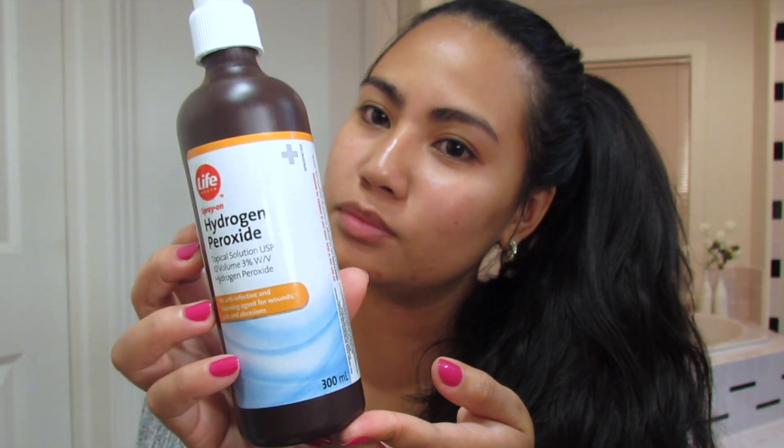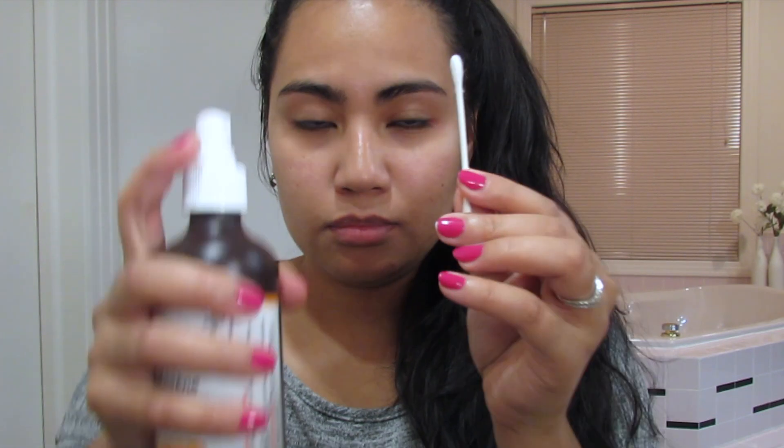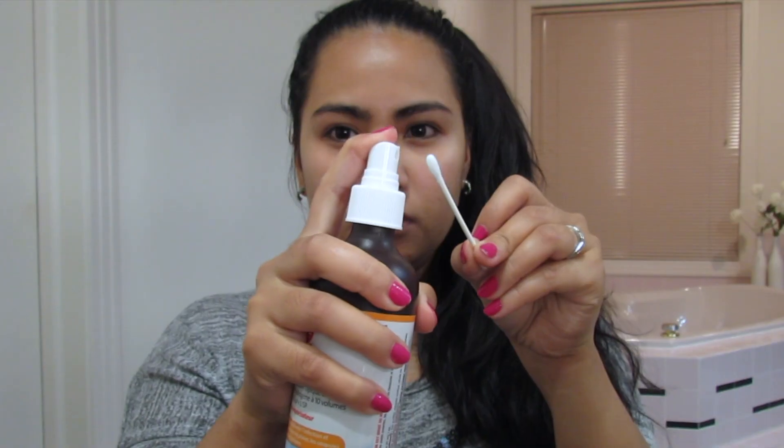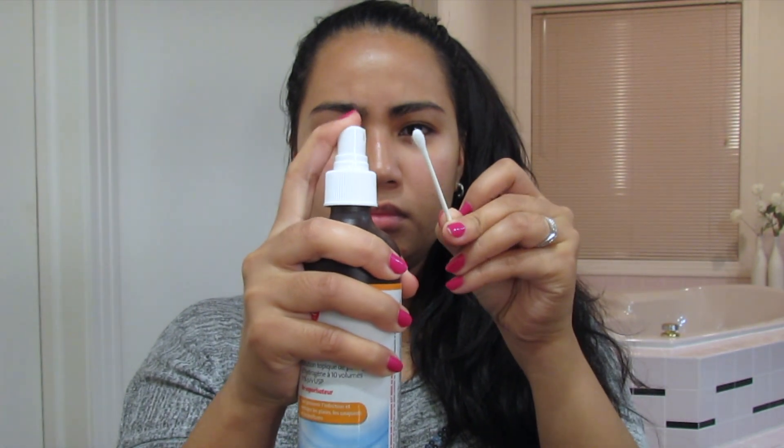Make sure to dry your face completely before applying the hydrogen peroxide. Use a cotton pad or q-tips when applying it. Make sure to try out a small amount on a small area of your skin before putting it over a larger area to make sure your skin can tolerate it and it doesn't cause too much irritation.